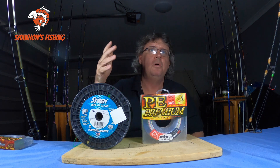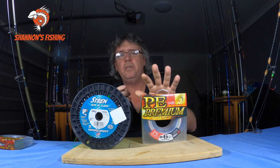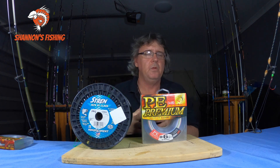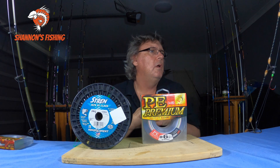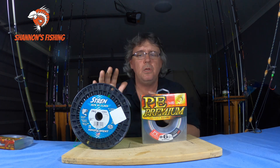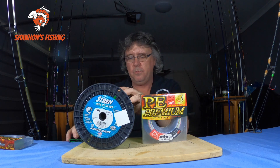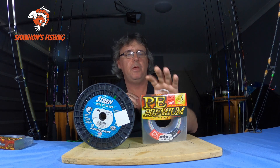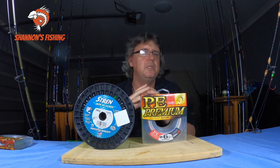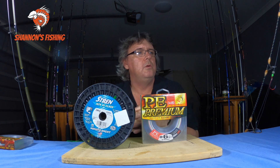When deep dropping or drifting for bottom species like parrotfish or snapper, braid is a far better choice than mono. Mono works but it's not as sensitive — you get more belly in it and don't feel as much. With mono you have to be really on the ball. It's not as sensitive as braid. Braid keeps you in direct contact with your baits and lures, whereas mono has more belly and you won't feel things as clearly.